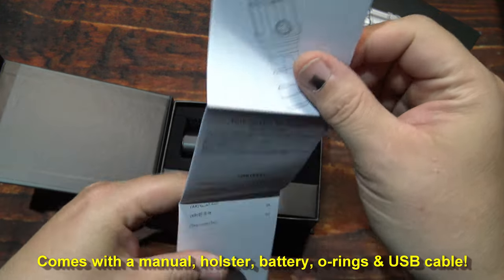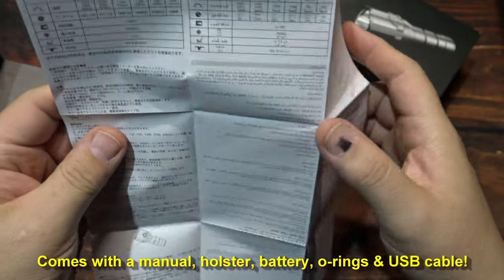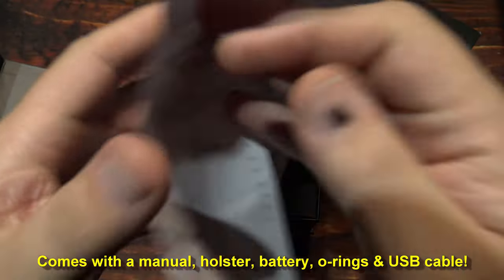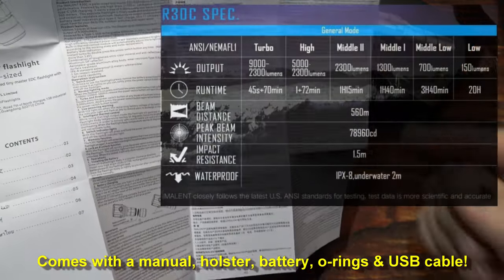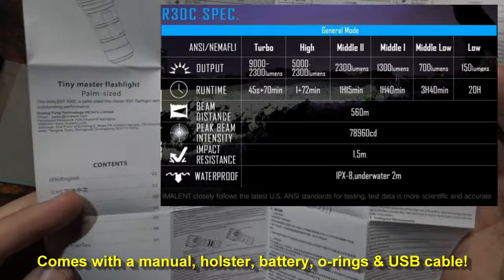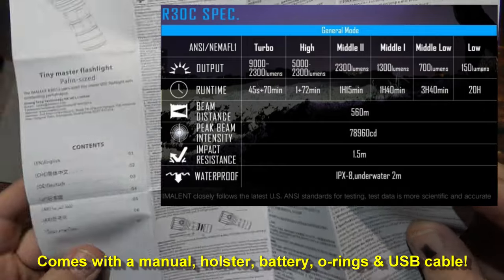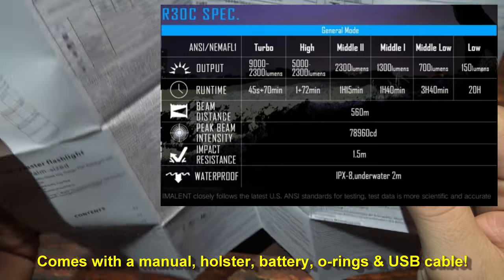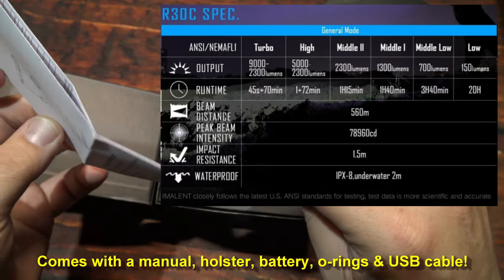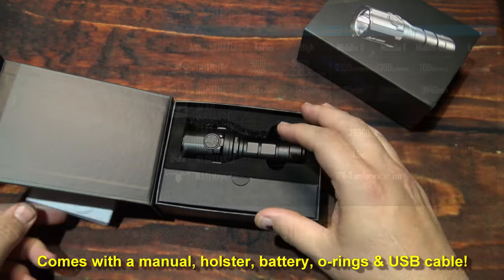You get one user manual. Now because the specs here are too small, I'm going to go ahead and post them on the screen for you now. This is in multi-languages. This is a palm size floodlight — a lot of lumens comes out of this. Now if you need more time to read those, go ahead and pause the screen. Otherwise we're going to get to moving on.